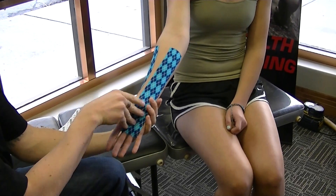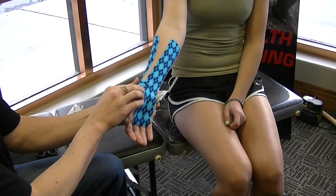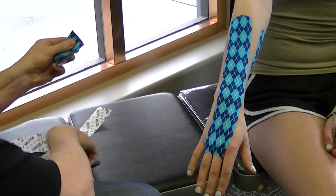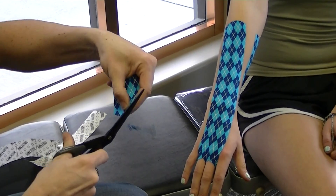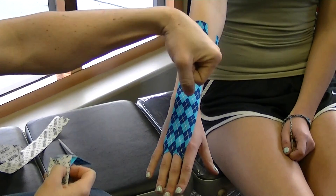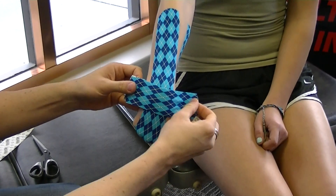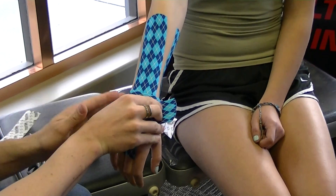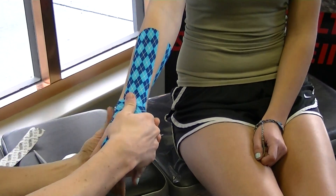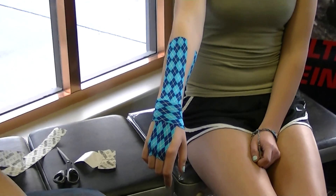Activating the adhesive, and then for the last part we're going to measure around the wrist, just short of connecting, and then take that piece — again trimming the edges off. Tear your tape in the middle once again, go ahead and flex down for me, and apply this around and relax. Again making sure the tape has adhered with a little friction rub, and there we go — kinesio taping for carpal tunnel.